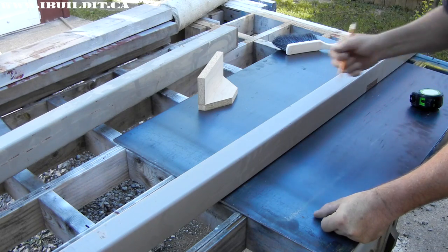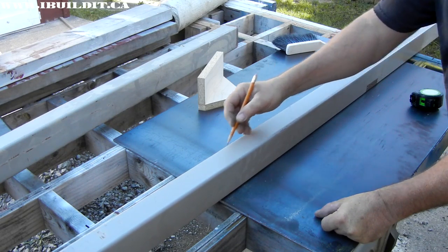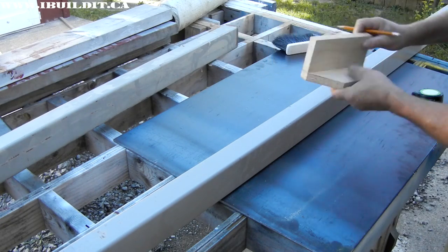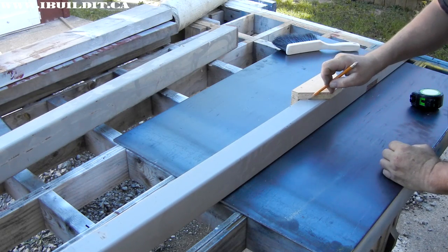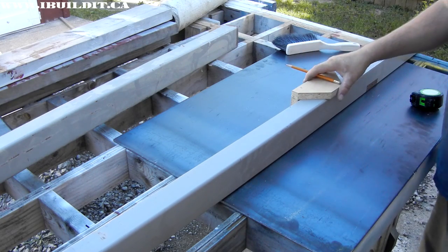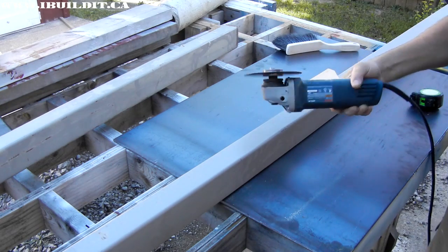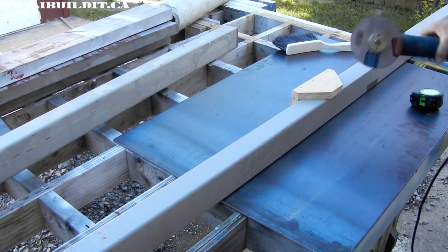I want to make the ends mitered — I've got to make a 45-degree cut on all parts. So I made this jig. What this does is it just sits on here and then I can make my 45-degree mark. I'll transfer it all the way around the tube so I can go ahead and make my cut. I'm going to be making the cut freehand with a grinder, mini grinder, and a zip cut blade, and just cut through.